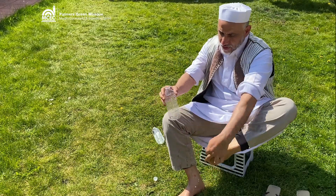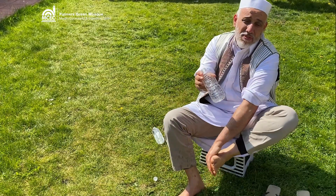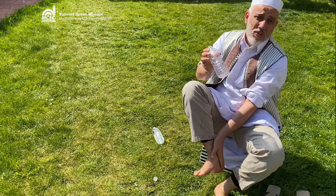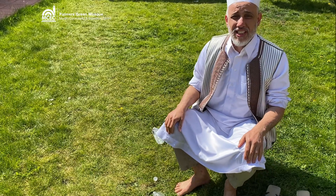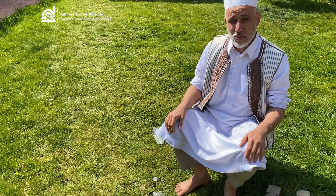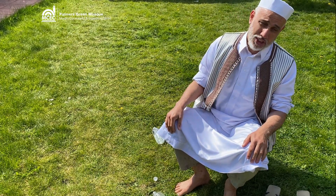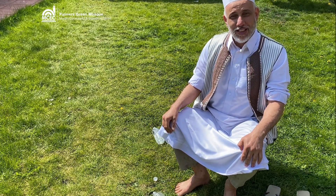And this is now finished with only 500 milliliters — this is enough to do wudu. After that you say: Alhamdulillah, ashhadu an la ilaha illallah wahdahu la sharika lah, wa ashhadu anna Muhammadan abduhu wa rasuluh, Allahumma ij'alni min al-tawwabin wa ij'alni min al-mutatahhirin. Assalamu alaykum wa rahmatullahi ta'ala wa barakatuh.